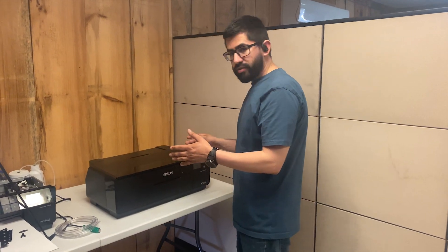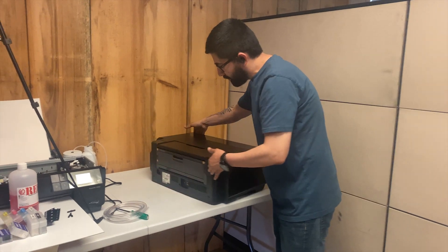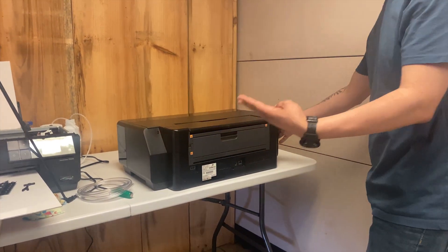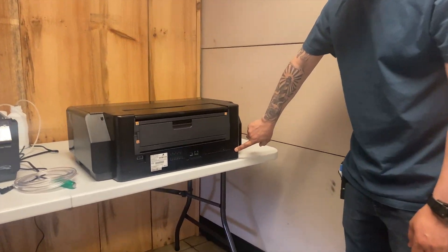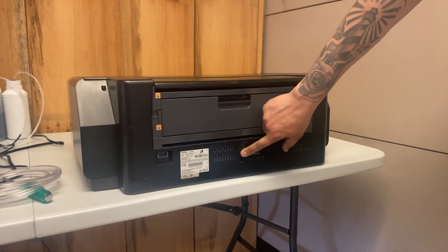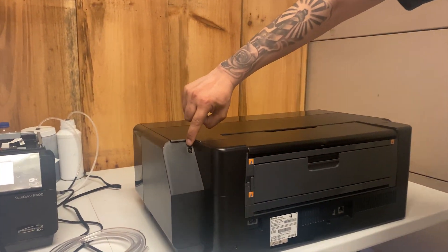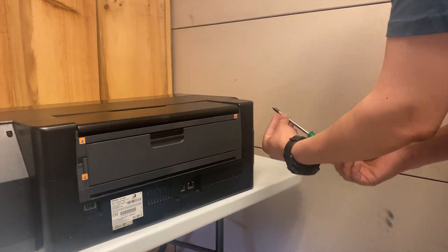The first step is turning the printer around. You have to take four screws out — one here, one here, one here, and one here. All four screws must be removed for this step.